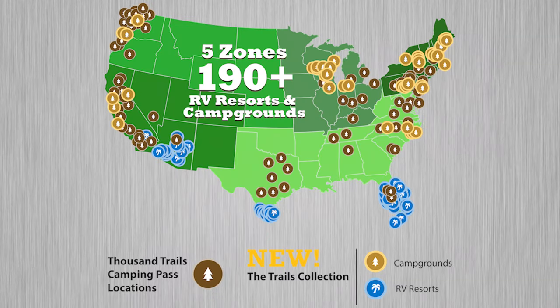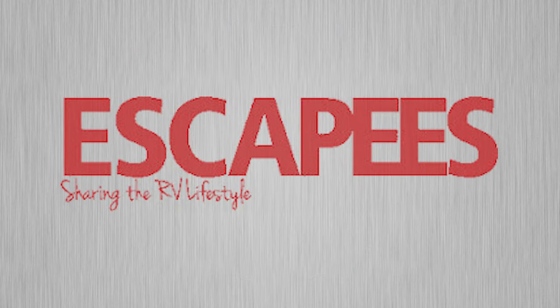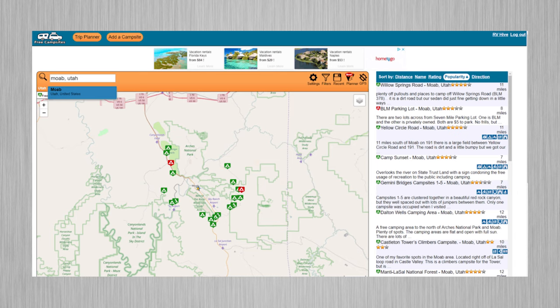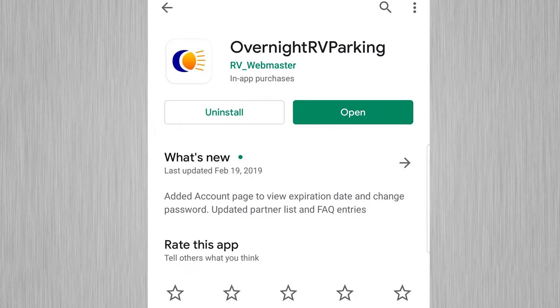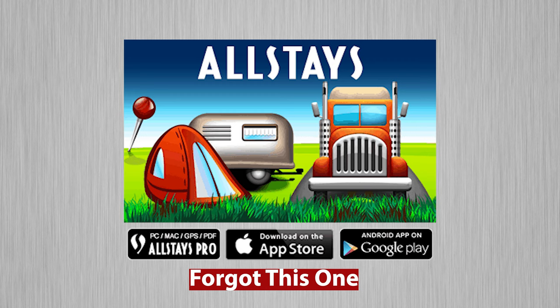We're going to take a look at our camping clubs and the apps we have to find locations. We have our Thousand Trails membership, our Coast to Coast membership, and we also belong to Boondockers Welcome, Harvest Hosts, Passport America, Escapees, the Elks Lodge, and the Moose Lodge. Some of the apps we use include FreeCampsites.net — which has a lot of great places for boondocking or Walmarts with reviews — and apps like Find RV Parks, Free Roam, Overnight RV, Park Advisor, RV Parky, and The Dirt.